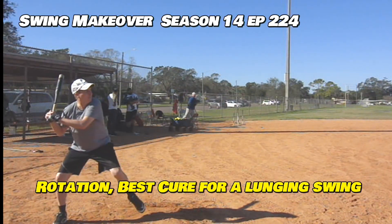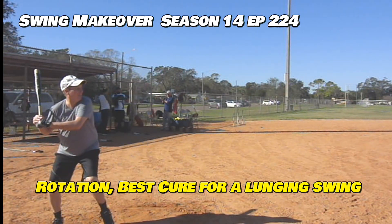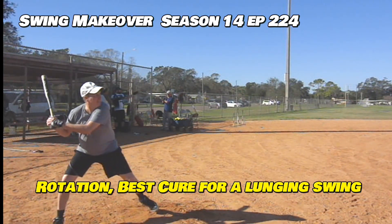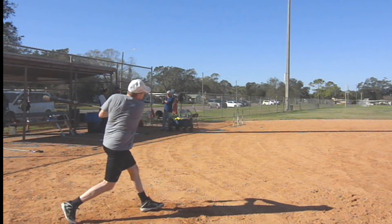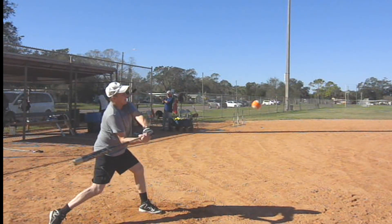I had a right-level guy, Rich, come to the camp. The first thing you can see is you had a real lungy swing. You would start on the back foot but then land on the front and not rotate tight. You'd be drifting ahead as you went to swing, and thus you were really early, too.